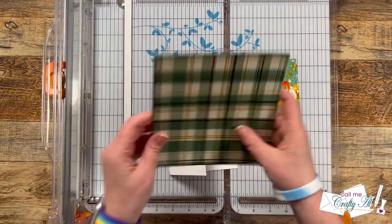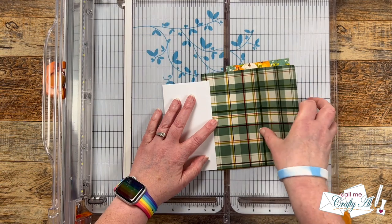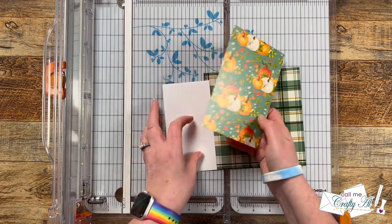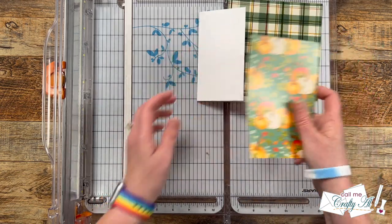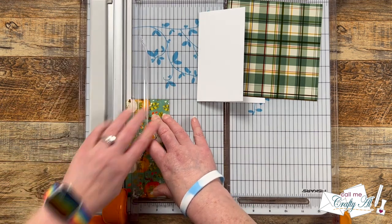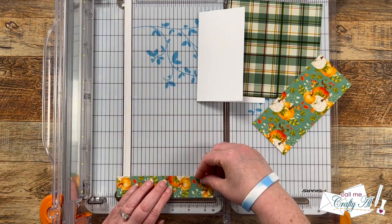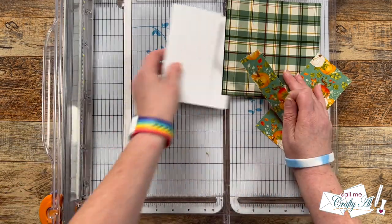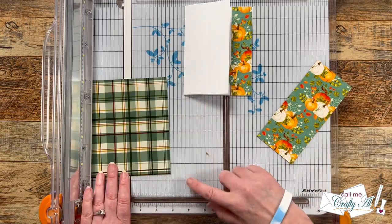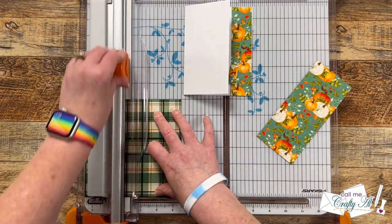For my patterned paper today I chose a couple of pieces from the brand new Trip to the Orchard paper pad from Not Too Shabby. I decided to go with the plaid and the pretty paper with the pumpkins. I'm going to put the pumpkin paper on the inside, so I cut a strip that was one and a quarter by five and a half. Then for the front I cut a piece that was three and a half by five and a half.